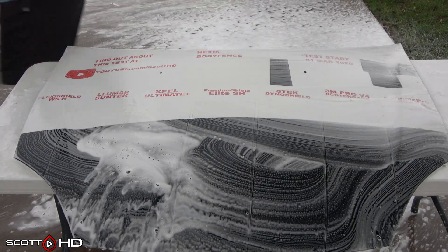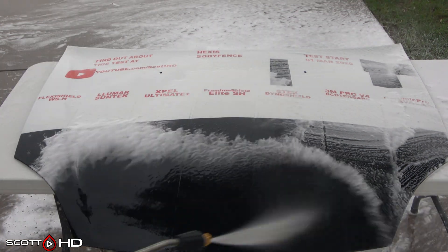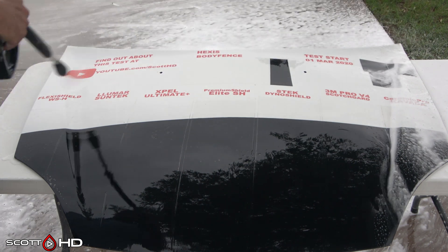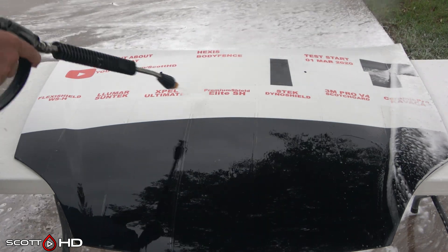The primary focus of why this test even exists is for the discoloration. We've had numerous clients come through with two or three year old film — I'm not going to say what brands — but they were extremely discolored. So we wanted to see for ourselves how they compare and how they hold up.